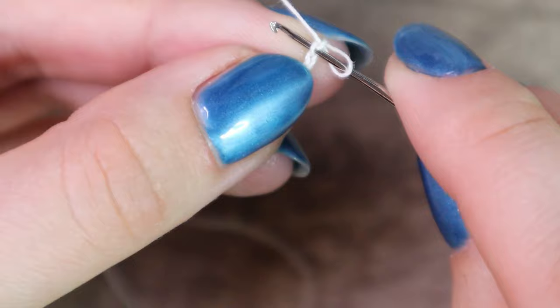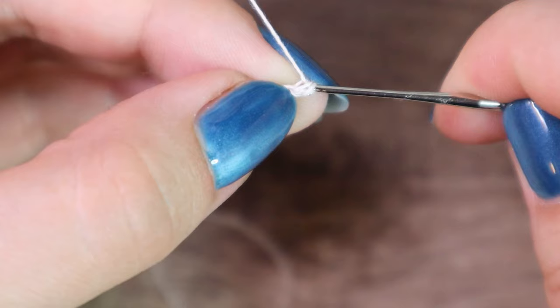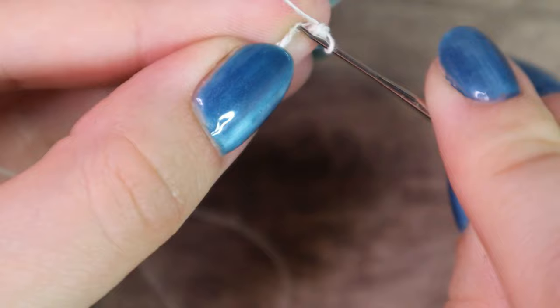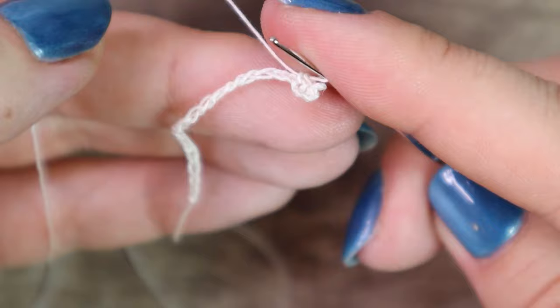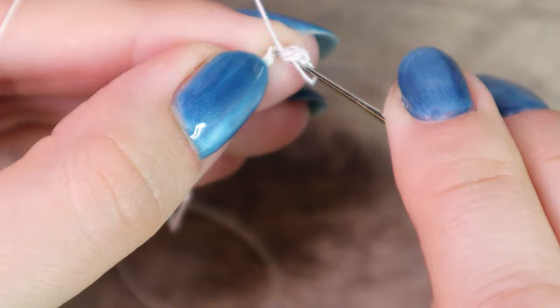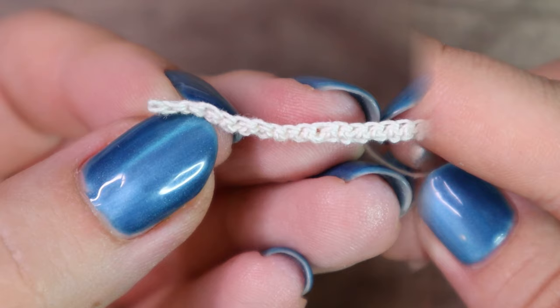Yarn over, pull through one loop. Yarn over and pull through both loops. Go to the next loop, yarn over, pull through one loop, yarn over, pull through one loop. Yarn over, pull through one loop, yarn over and pull through both loops. Continue the same way to make another 20 stitches. Now we need to connect this chain to a circle.